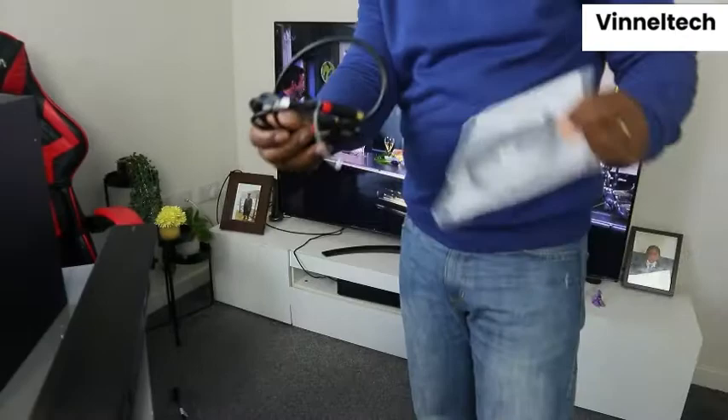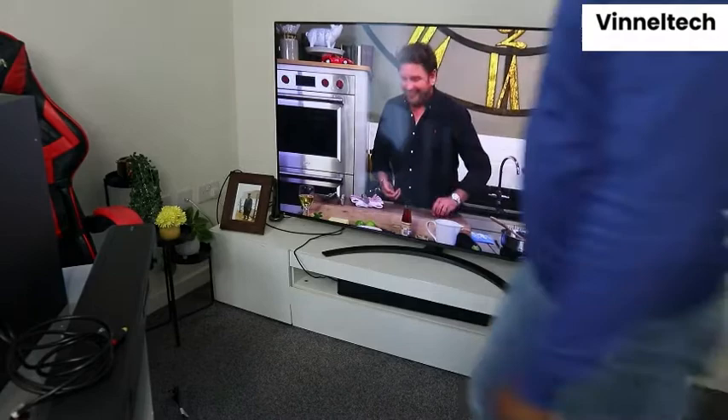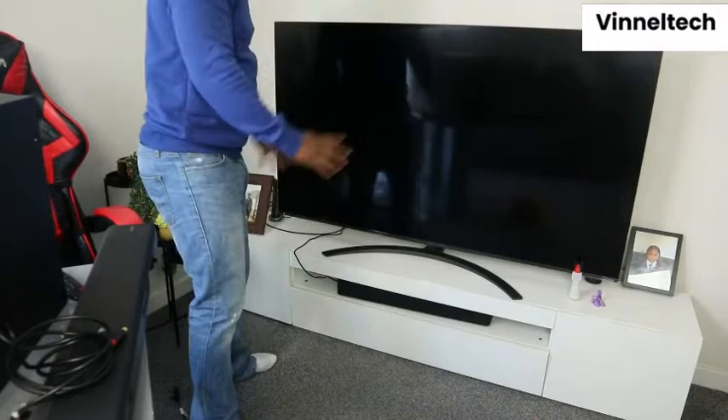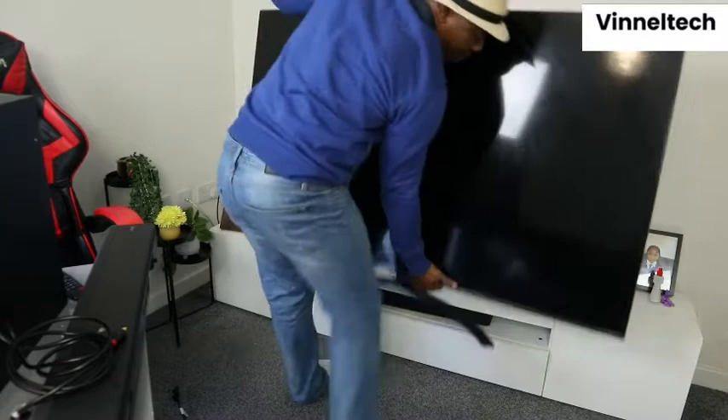I have the optical cable at home already. What we want to do is show you how to hook this up to the TV. First of all, we need to switch the TV off. So the TV is off now. I'm going to bring it down to the floor so you can see what we are doing.